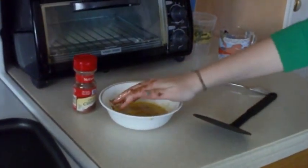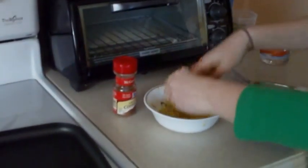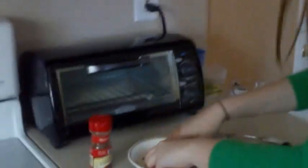When that's all nicely mixed, you take a piece of bread. Eggshells kind of hurt, so be careful.